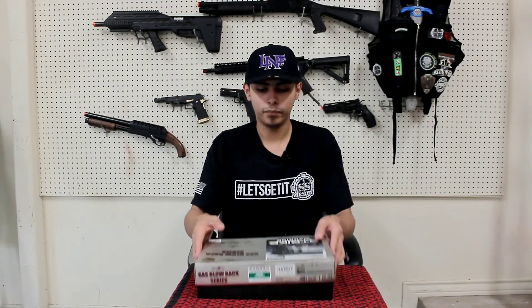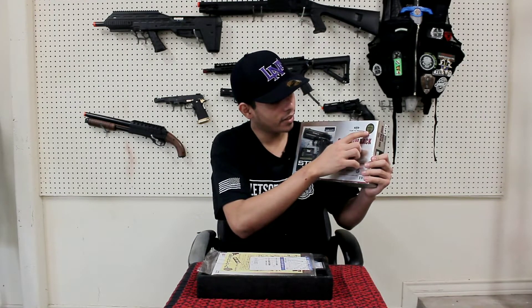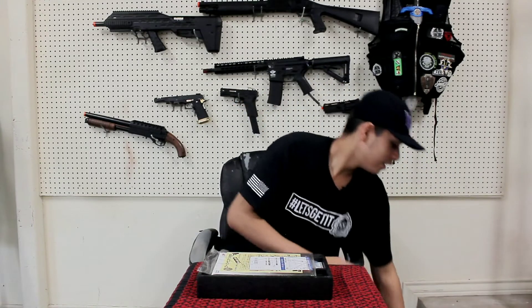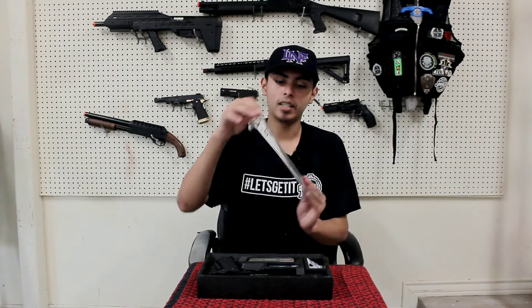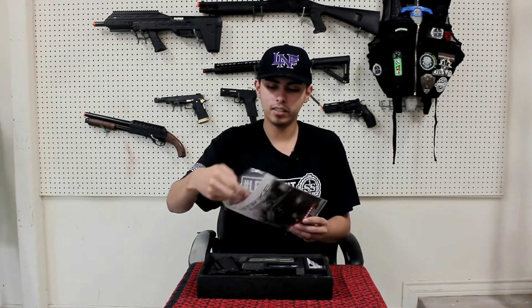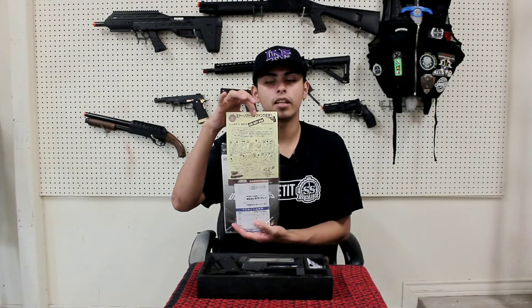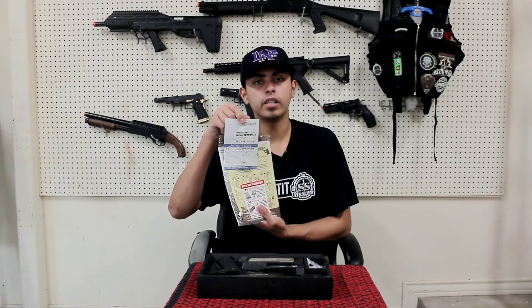Time to get into the review. Here you get the box — you have the front, and it has this little sticker right here that says 'Number One Awarded in Customer Satisfaction.' It comes with the owner's manual inside the box, and also a little paper that shows you what and what not to do with your airsoft gun — not shoot pets, keep it in a gun case. And then you have your warranty.